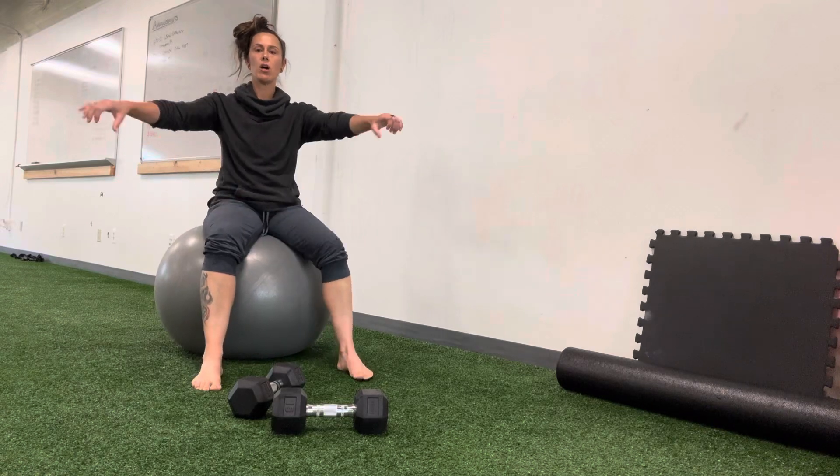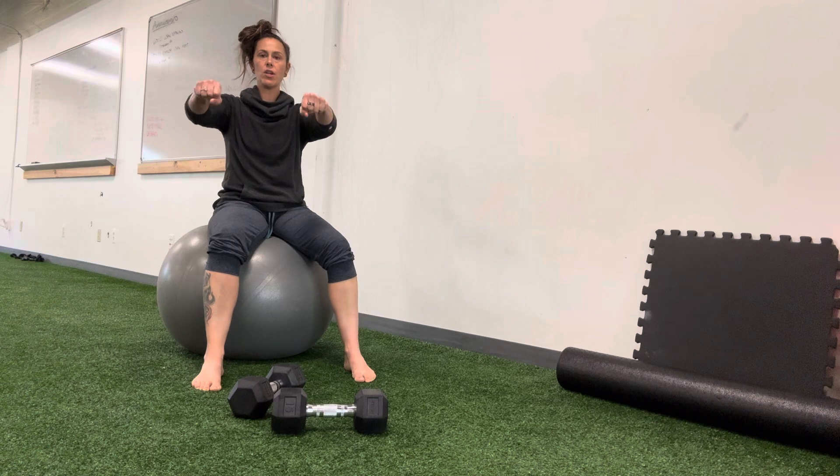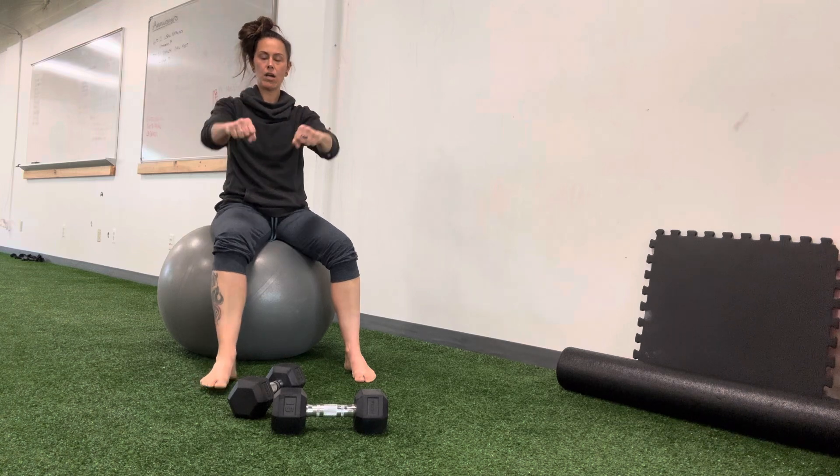For a tape press on a Swiss ball, essentially the movement is dumbbells here. You're bringing your elbows out and back up. Out and back up.